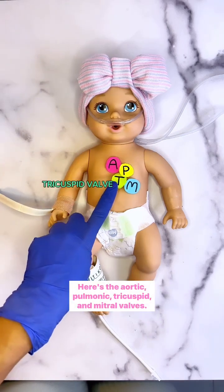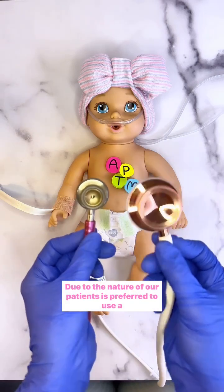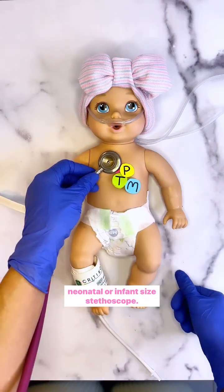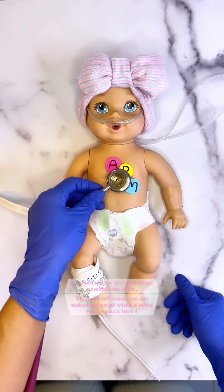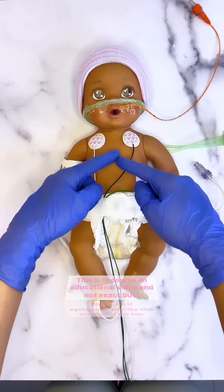Here are the aortic, pulmonic, tricuspid, and mitral valves. Due to the nature of our patients, it is preferred to use a neonatal or infant-sized stethoscope. This is of course an educational video and not exact.